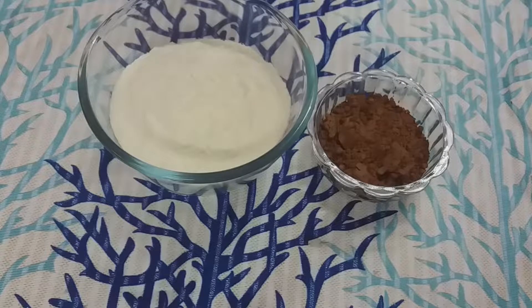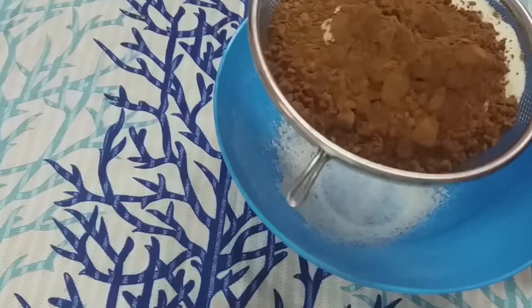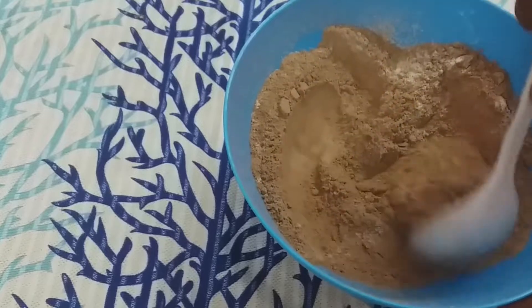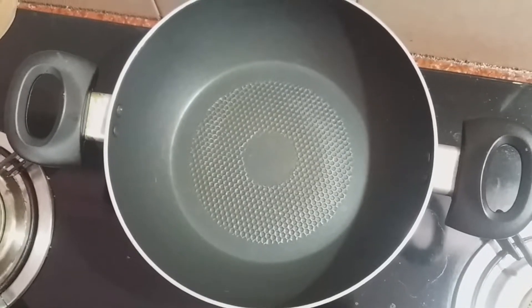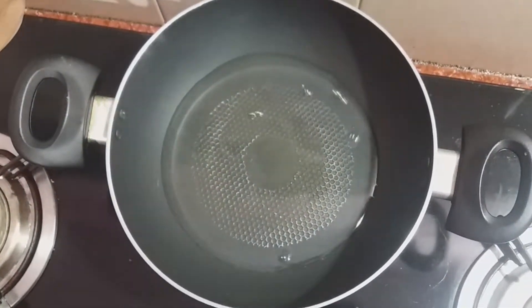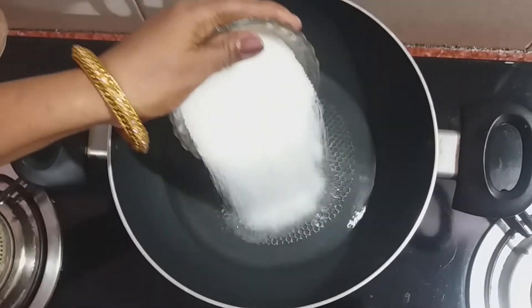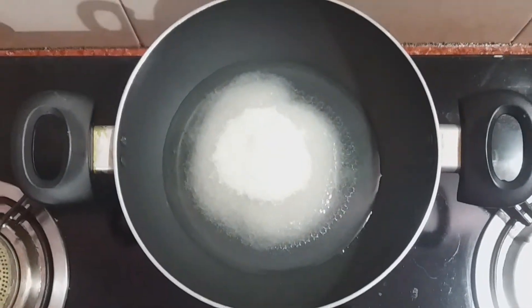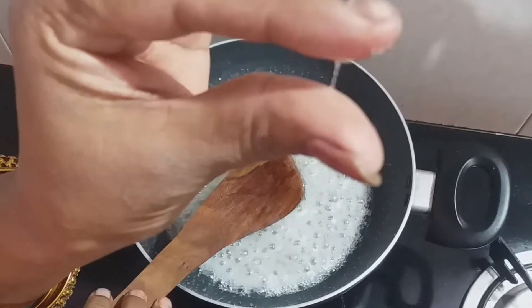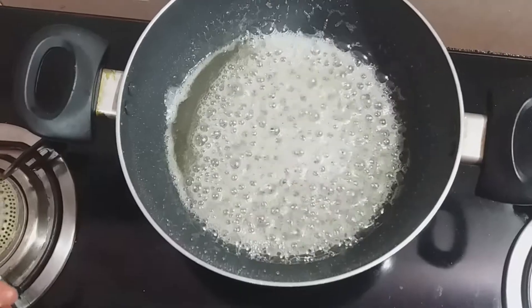First, I am going to make the chocolate barfi. We will add chocolate barfi mixture. We will add a little bit of water.